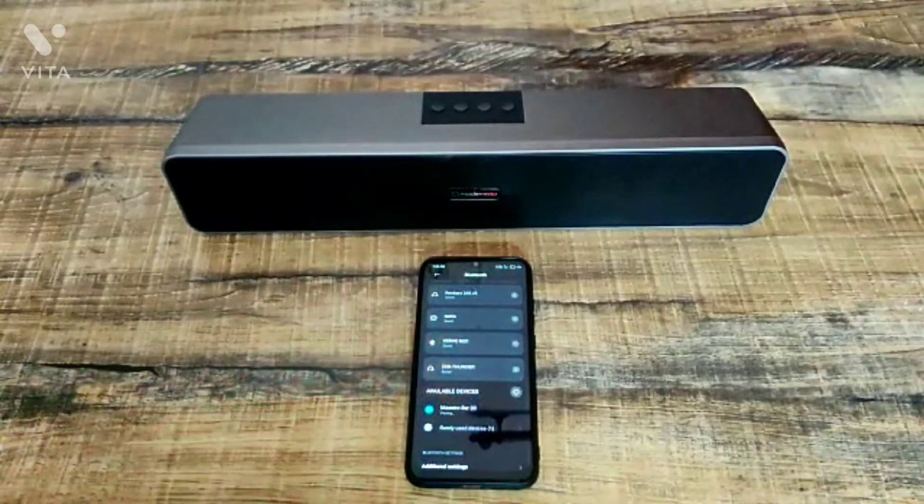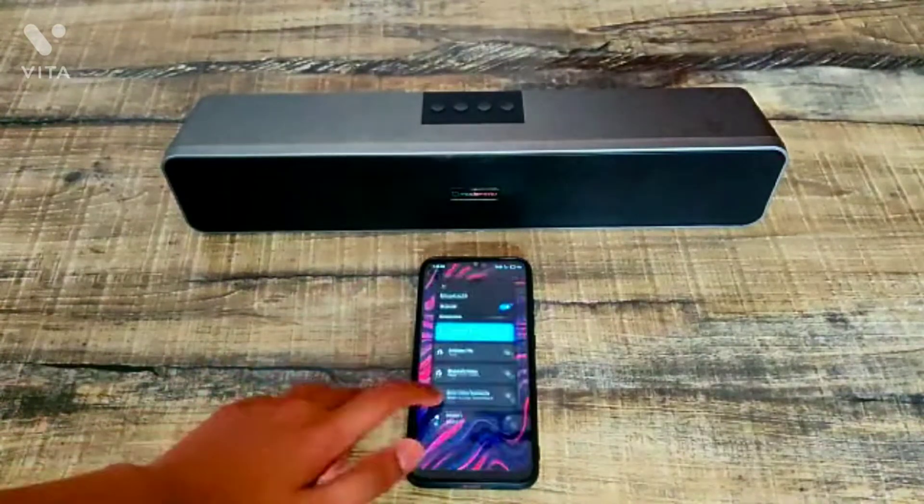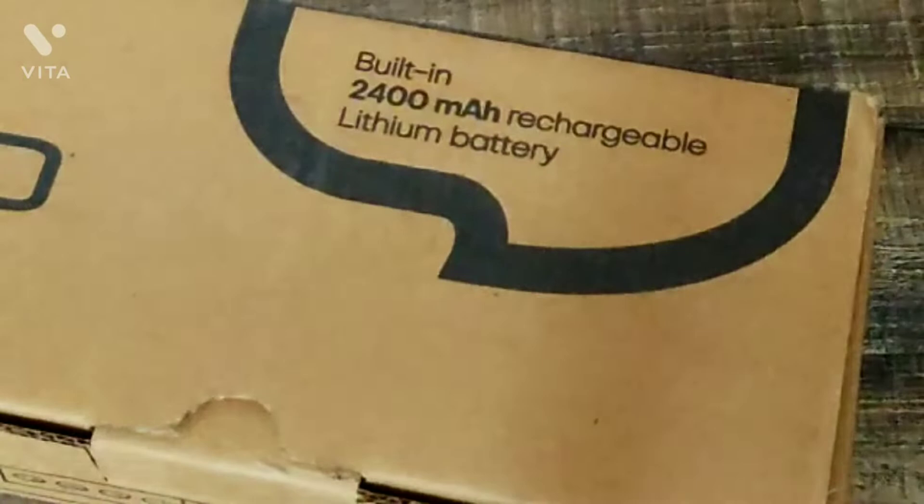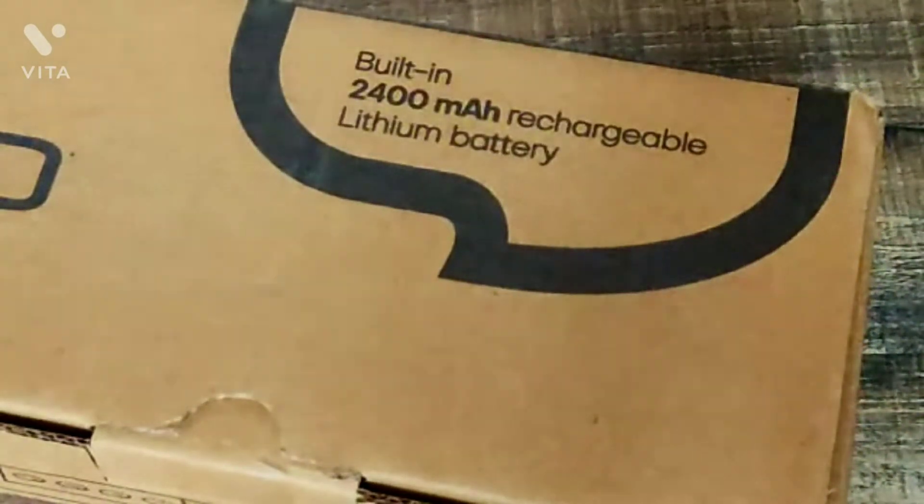It has Bluetooth 5.0 which is really good. The first time connectivity is really fast. This sound bar consists of a 2400mAh battery in it, and it lasts for around 5 hours or so if you are playing continuous sounds.